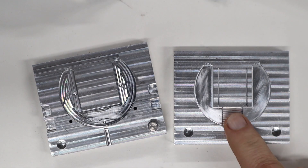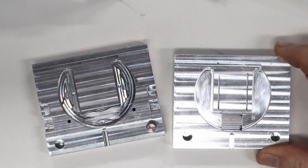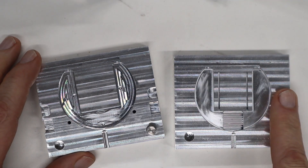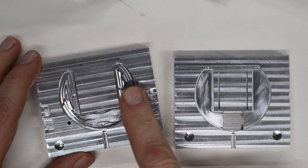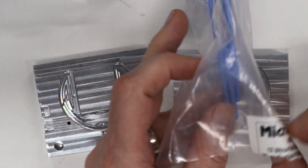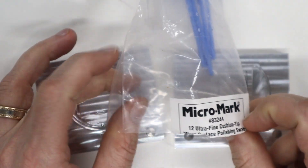Here's a mold that I already did some polishing on — this is just the preliminary polishing. But if you look at this one compared to this one, you can see the toolpaths are quite clear here, but I've pretty much gotten rid of them. And this is polishing with these right here.